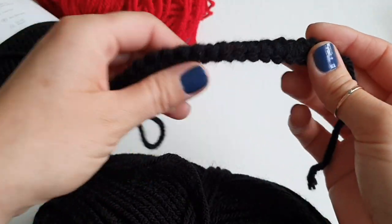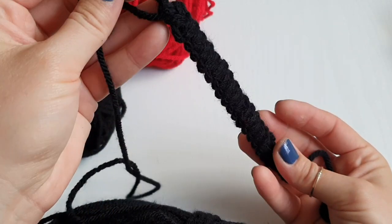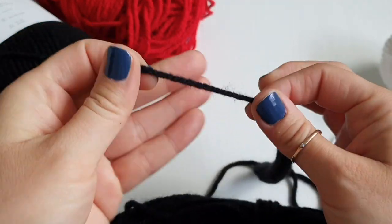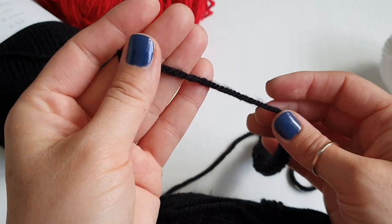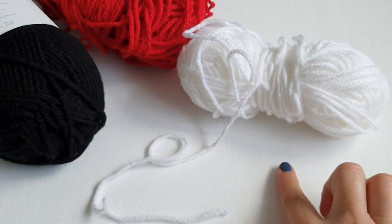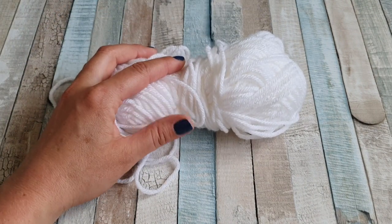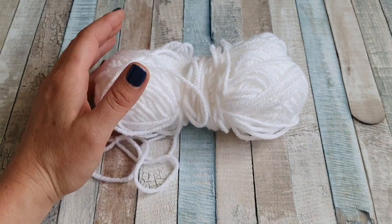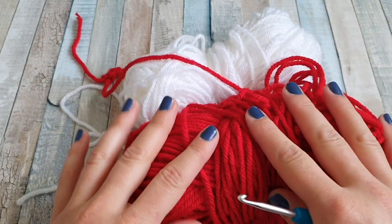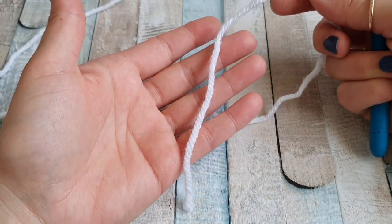We will need two Romanian cords for this bracelet. I already prepared my black one. I'll be working with the white one, as with the black yarn you won't be able to see the stitches at all. Let's try with the white one. I'll show you how to create your Romanian yarn cords first — you will need one white one and one black one, and with the red one we are going to put them together nicely.